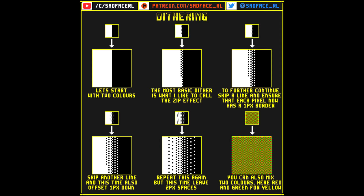We then start to thin out the dithering effect by skipping a line and ensuring that each pixel has a one pixel space around it. Then thinning it more by skipping two lines and ensuring that each pixel has a two pixel space around it.